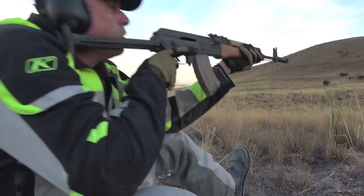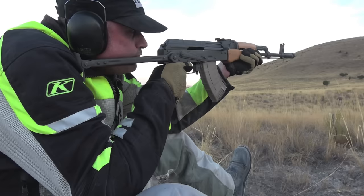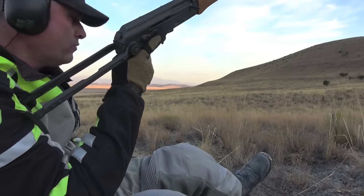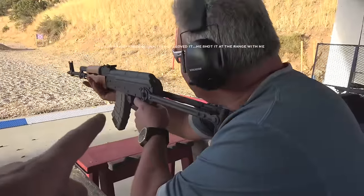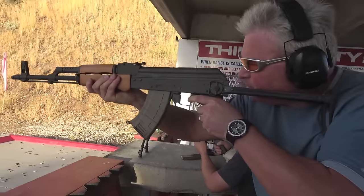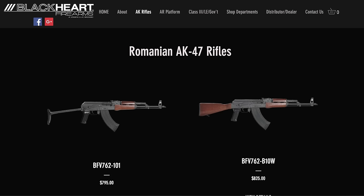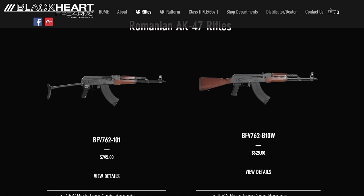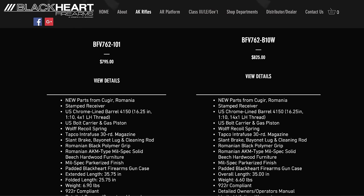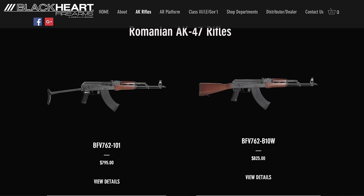I went on Blackheart International's website today — I'm just going to call it BHI because it's hard to say. BHI was started by Eric Lawrence in 1999. I looked around: do they still make this gun, the AK63D with the beechwood stock under folder? The answer is probably not — I don't even see it listed anymore. You might find it at some gun stores. The gun store I mentioned has a couple, not many, so buy quickly. Tell them TMP sent you. They do have a Romanian gun similar to it — that's the BFV762-101 — and other variations like B10W and B10Alpha.